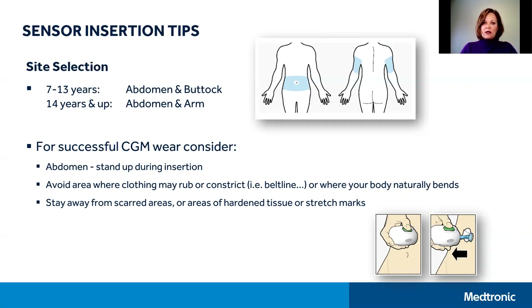You want to try to avoid inserting into areas that may rub on your clothing or where your body naturally bends, so generally above or below the belt line works well. It's also recommended to stay away from scarred areas, stretch marks, or hardened tissue.